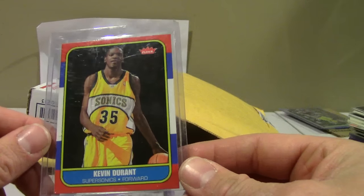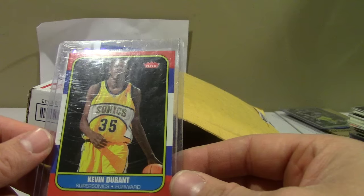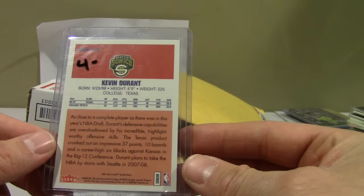There's basketball — I just started collecting basketball. This is like the throwback retro 86-87 Fleer look, the set that has the Jordan rookie, and that's a Durant.